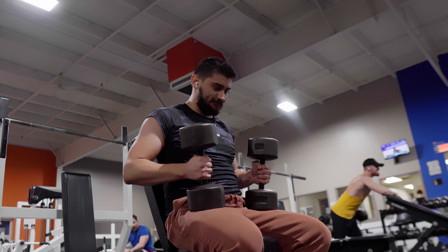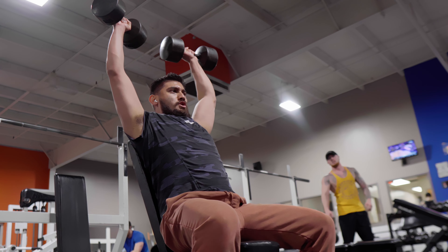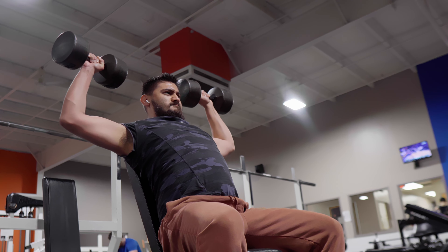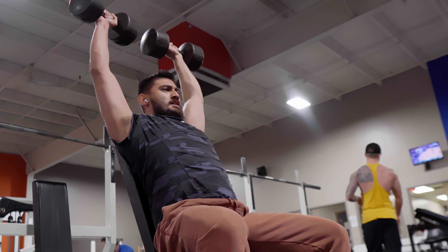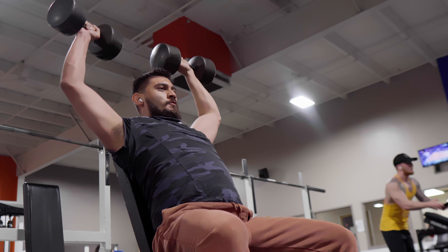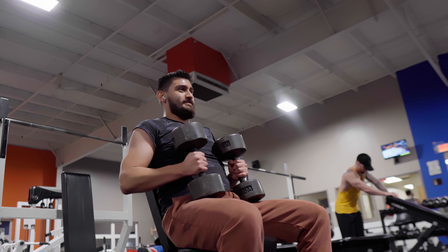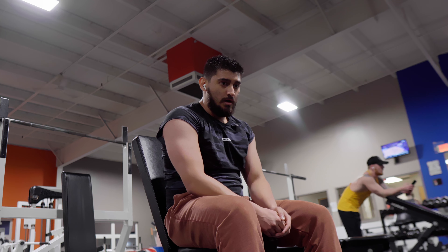Let's do this one more time. It's the last set for this exercise at least. I'm going five pounds heavier — instead of the 50s I'm going with the 55s. That was exhaustion right there — the risk of going heavier.